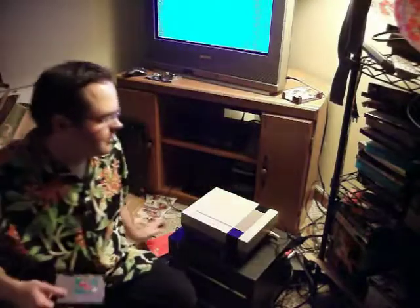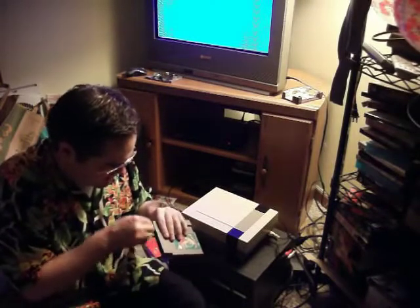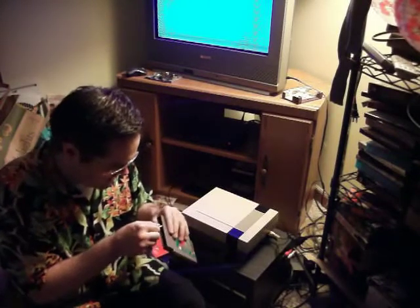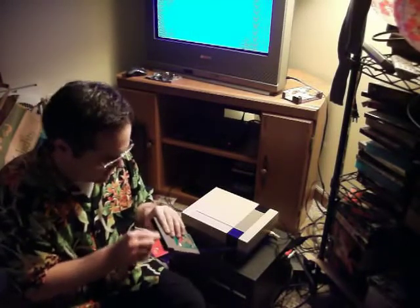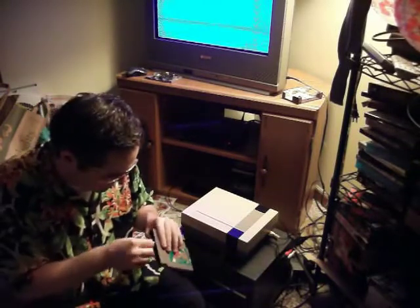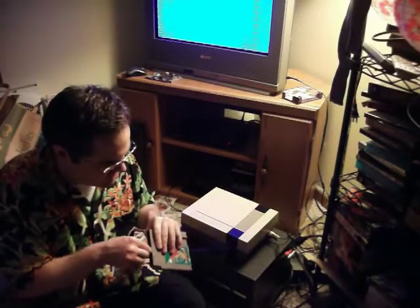Unlike most people, I don't blow in my cartridges. I used to do that a long time ago on Nintendo, but they discourage that. Blowing in the game does not deal with the issue of dirt being stuck on the connectors. If there's loose dust balls in there, blowing on it might handle that, but it doesn't deal with the issue that the connectors are actually dirty. You're introducing moisture onto a circuit board of all places.